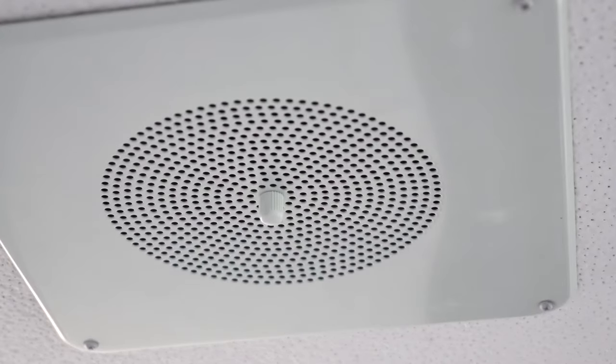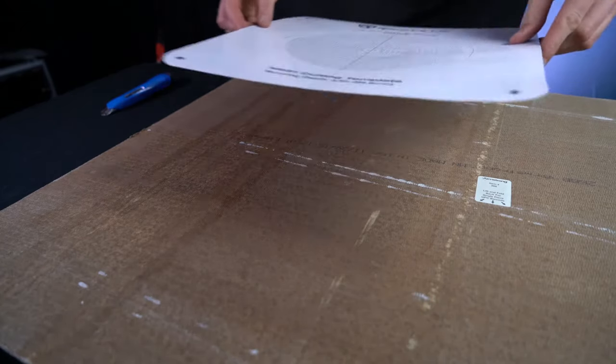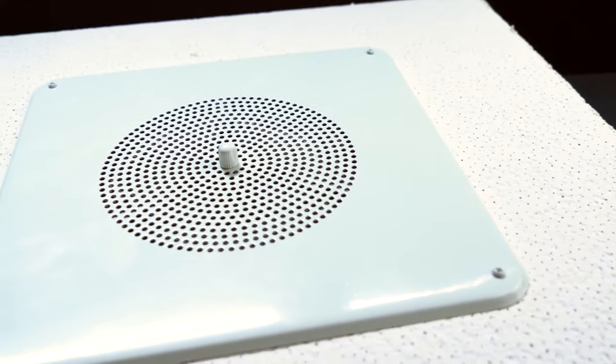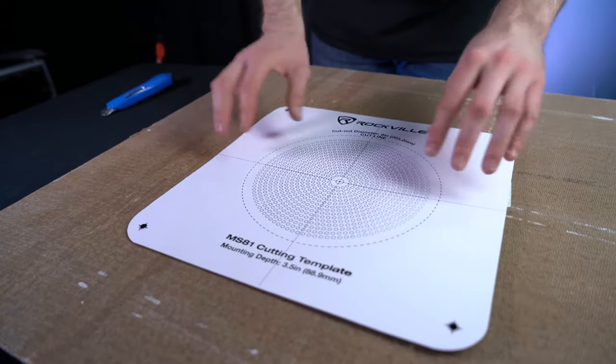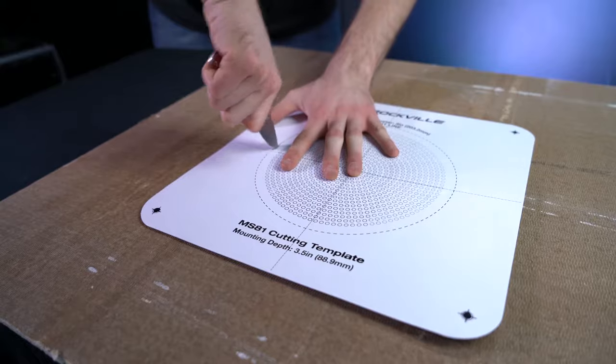This speaker will sound great for all of your PA announcements and any background music that you'll play. The speakers come with a cutout template that makes it really easy to install these into a ceiling or drop ceiling tile. You use this cutout template and put it right onto the ceiling tile or sheetrock, and cut a hole right around the sides of the cutting template.